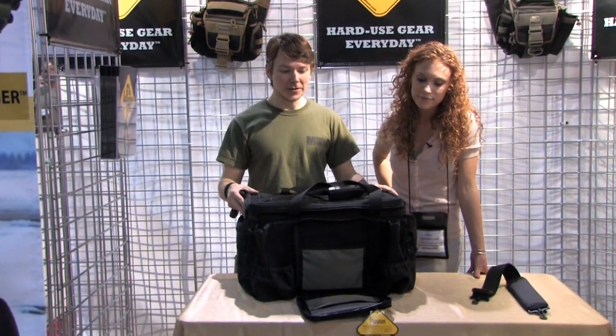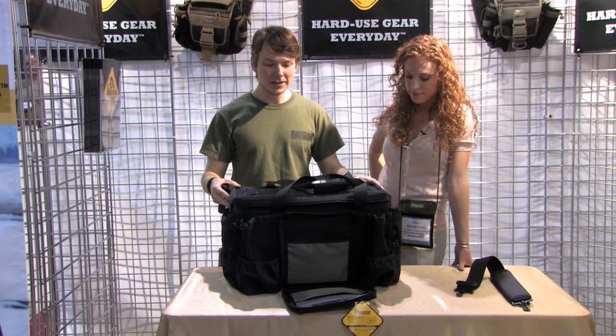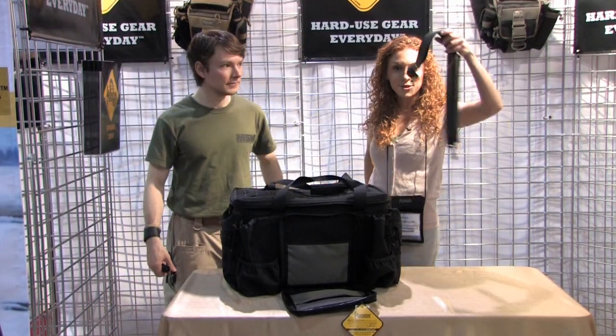You don't have to put a bunch of tactical items in here. You could use it for a picnic, or it makes a great range bag. There are a lot of choices out there to make great use of this bag. It also comes with a shoulder strap.